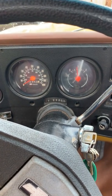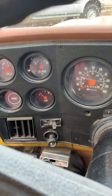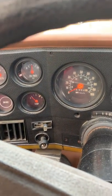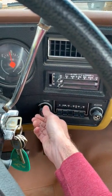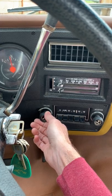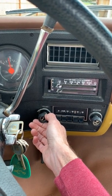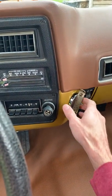That was a warm start. Starts good cold also. Hasn't come up to temp yet. Does not run hot. Doesn't come with a church key.